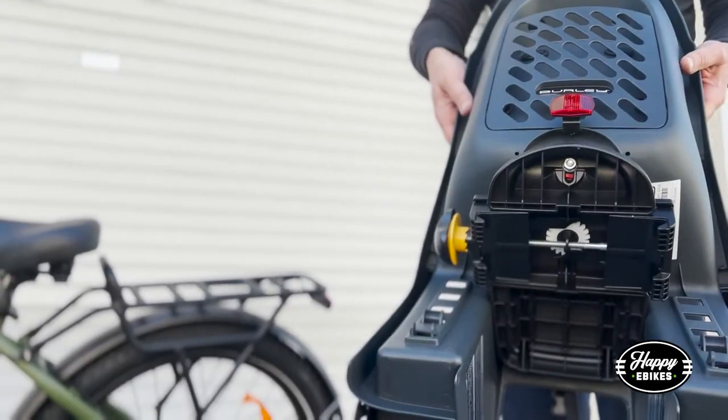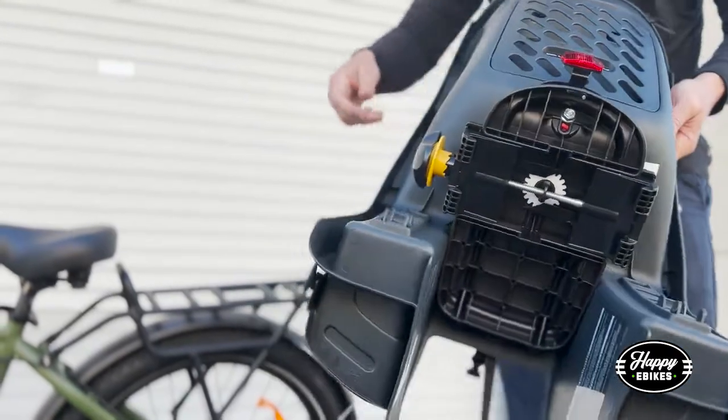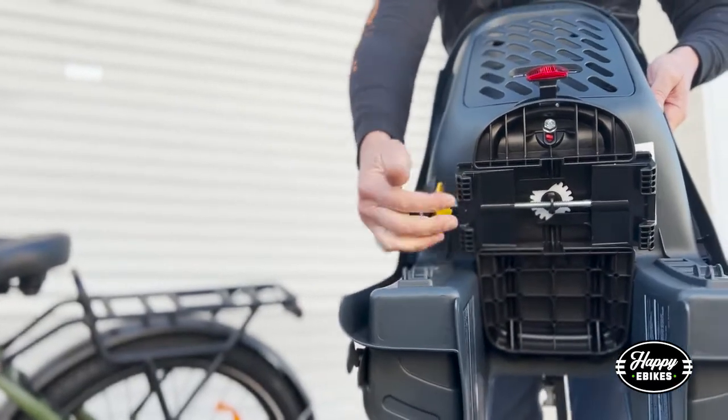Here's how we're going to install our Burly child seat on the back of a Happy e-bike. The adjustment knob is here, and you need to pull this yellow part open so that you can turn to adjust.